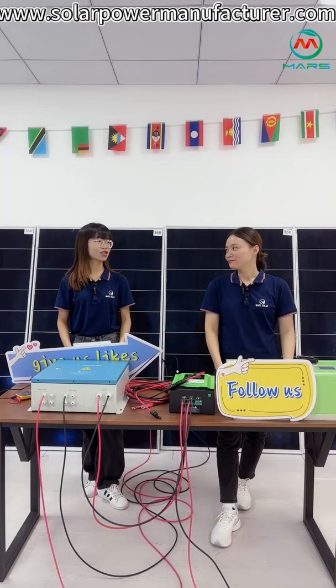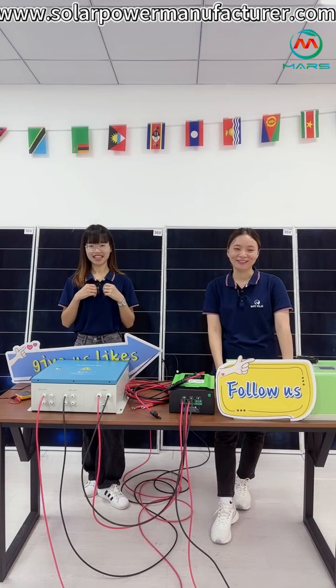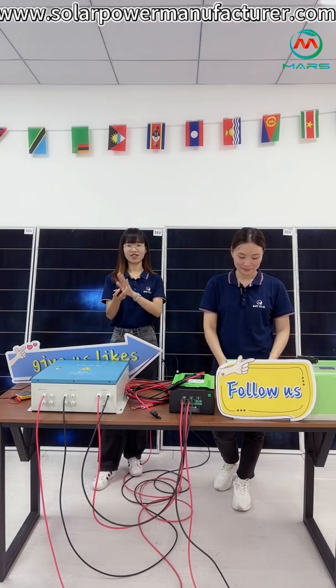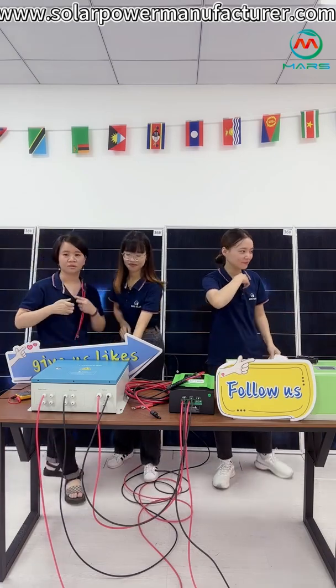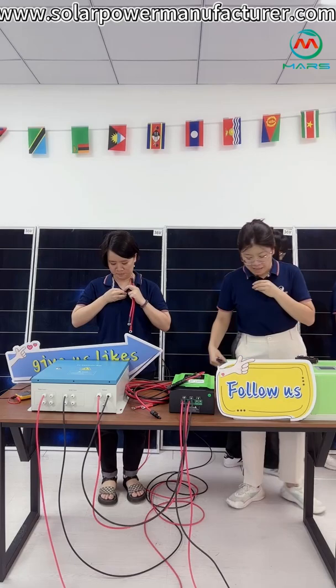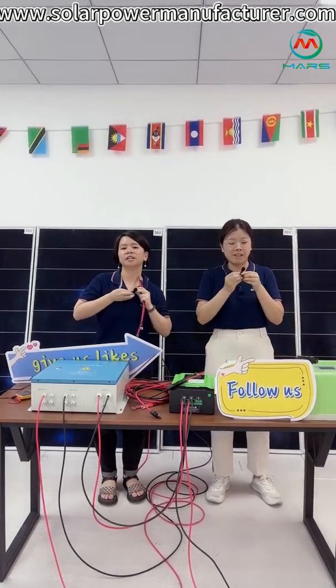In the next part, we will show you how to connect the solar power system. Welcome our colleagues Lucy and Joey. I'm Lucy. I'm Joey from Fosama Solar. Welcome, our new friends. Welcome to our lab show.